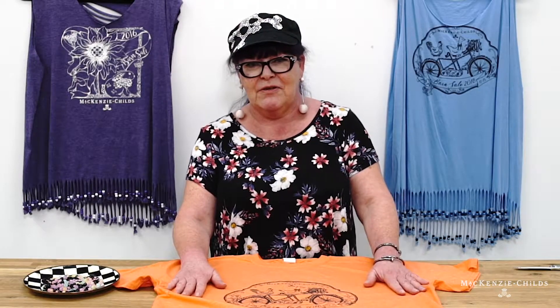For barn sale we have to wear these lovely t-shirts, but I like them a little more stylish and fancy. I like to cut them up and finish them up and bead them up. So I'm going to show you a few little things that I do.